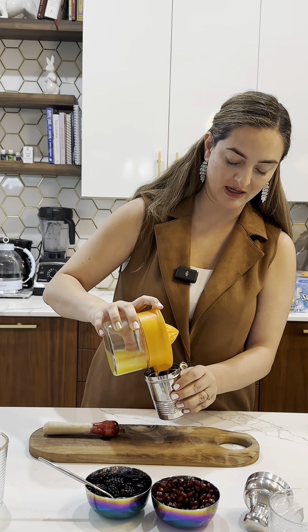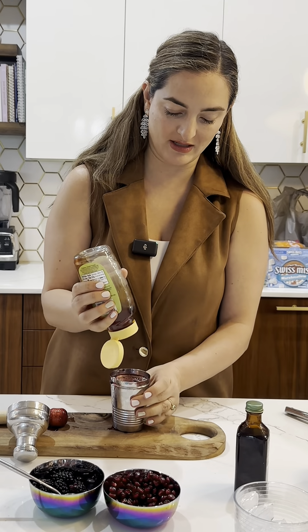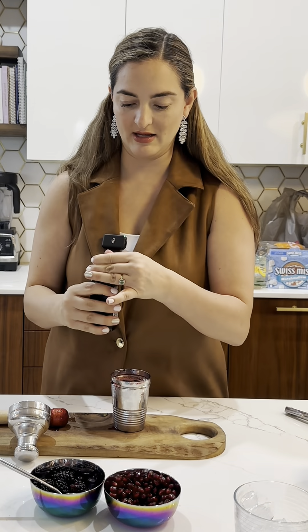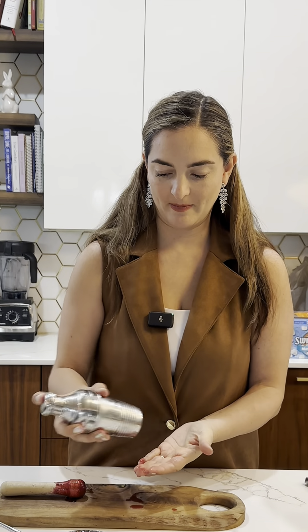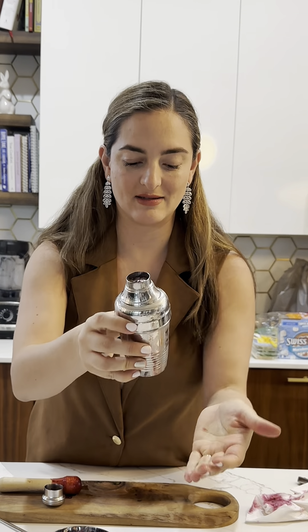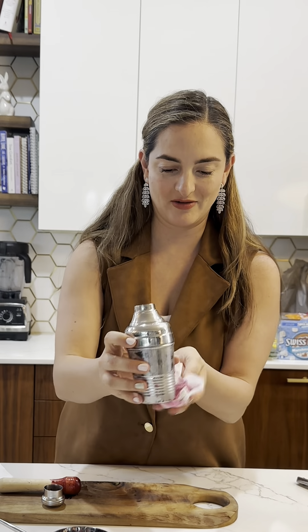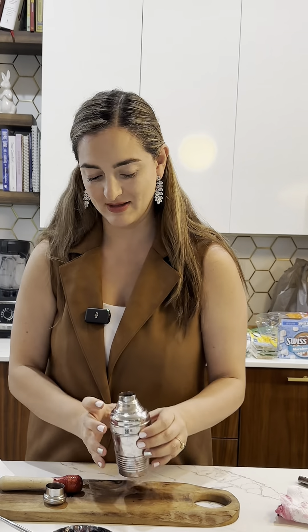Now we're gonna pour the lime and the orange juice. We're gonna pour some honey and a little bit of vanilla. If you got some pulp in there, some seeds, just be careful because you can get really messy. And it's fine, it's fine — that means it's even yummier.